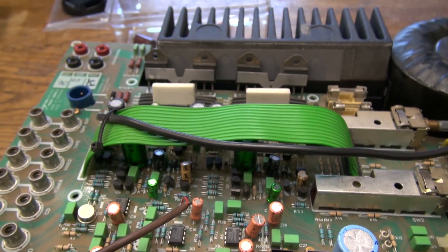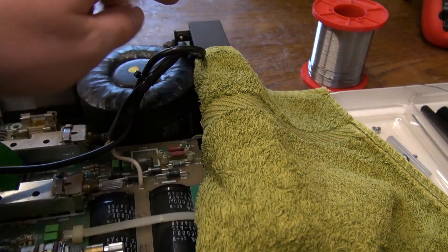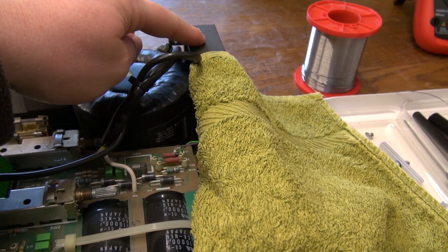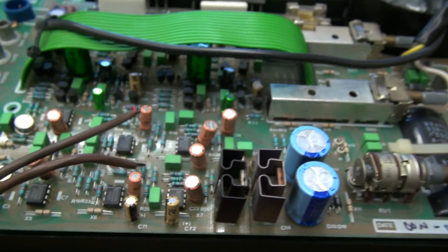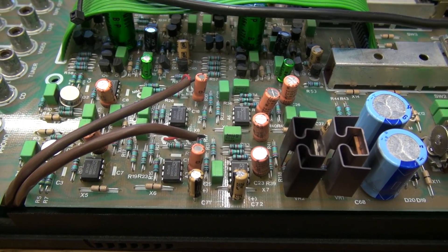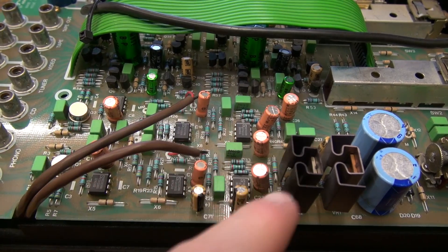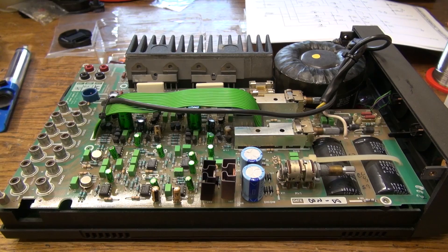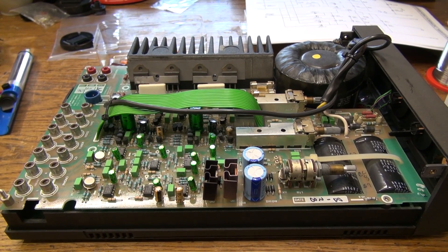A bit of advice: cover the faceplate, because this horrible finish they put on there — I wasn't careful and as you can see I scratched it. Now, since I do use the phono preamplifier, I will proceed to replace all the orange capacitors in that area as well. I now have all the bipolar capacitors in the Cyrus II replaced.